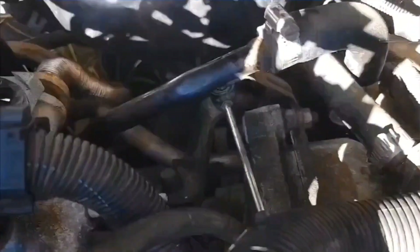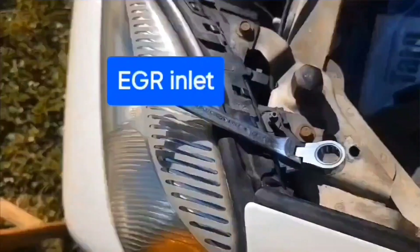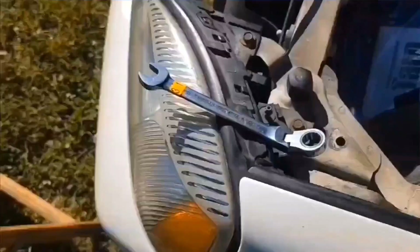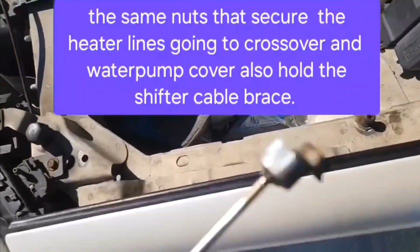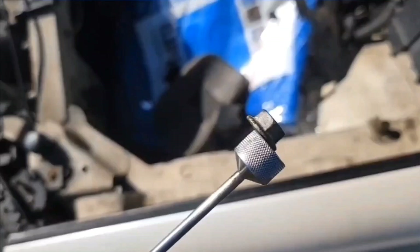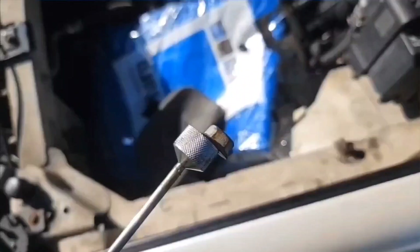I thank you all for watching. By the way, I got that last bolt out with the stubby ratcheting wrench. It would have been very, very difficult to do it any other way. Sometimes I like to hold my magnet down there so when the nut finally comes off, I don't drop it.